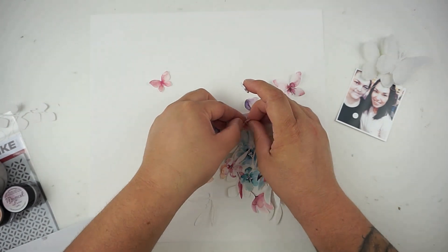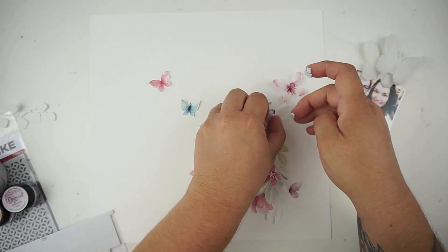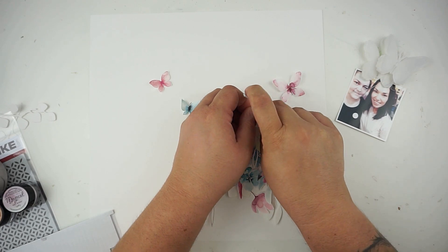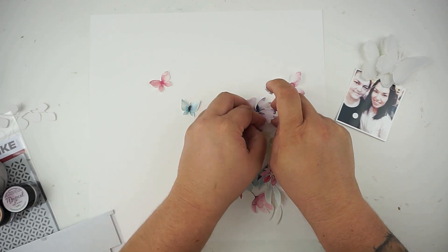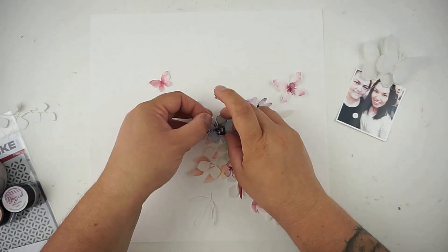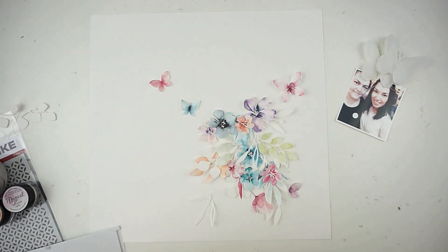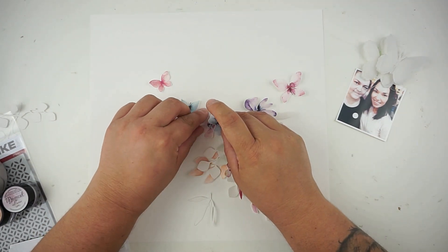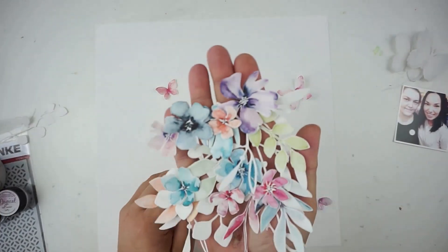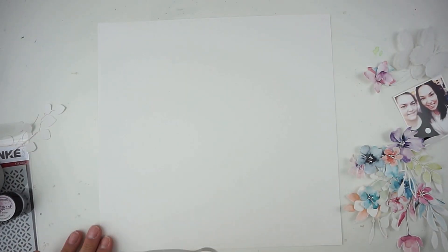I have done a lot of pre-work with some fuzzy cutting and placing everything on the paper so I can get an idea of what kind of page I wanted to create. Now I'm taking the time to glue all of the little pieces together so I can move them as one big piece. I'm using some 3D squares for a lot of dimension.